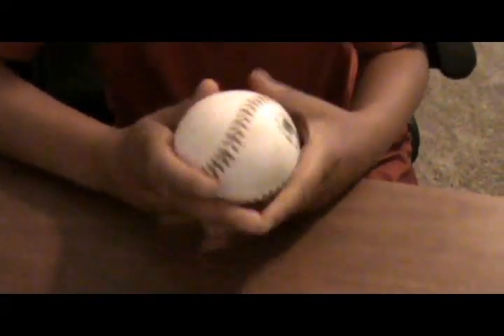This is Christian Castro, and this is how to throw six different kinds of pitches. My best pitch right here is a two-seamer, a two-seam fastball.